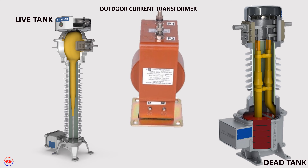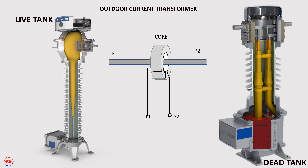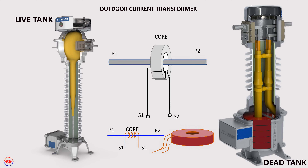This is an image of a single core CT. P1 and P2 are its primary terminals and S1 and S2 are its secondary terminals. P1 and P2 are simply a solid bar or a group of flat conductors having high insulation level, suitable for operating at high voltage. The secondary core or secondary winding of the CT is in the form of a coil consisting of a large number of turns of thin wire, having low insulation level.